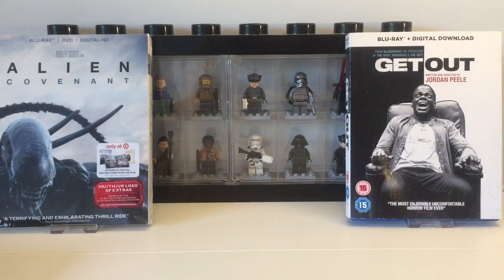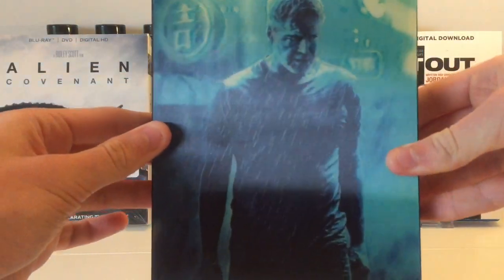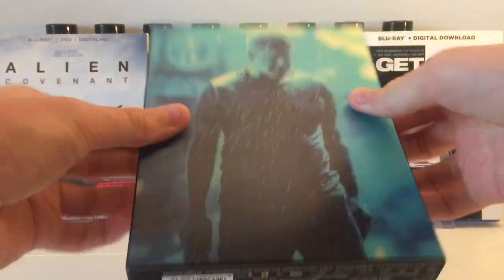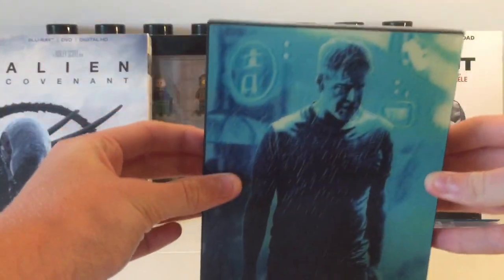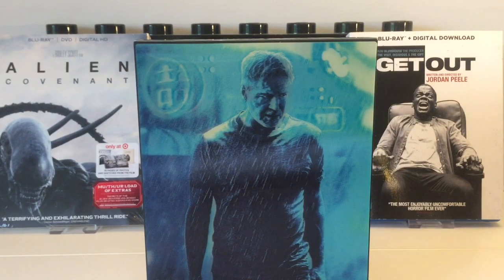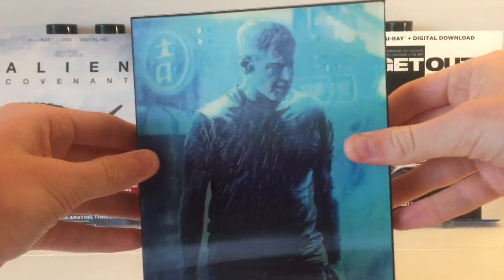So today the steelbook we are going to be unboxing is a film I've not watched yet, similar to the Revenant. This is the Blade Runner 2049 HD Zeta steelbook. I got this one about a month ago and have just been waiting to do the unboxing — it's absolutely beautiful. I'm going to make my unboxings a bit quicker now because the Revenant one kind of dragged on. So let's keep this short and sweet. There's the front — Harrison Ford.